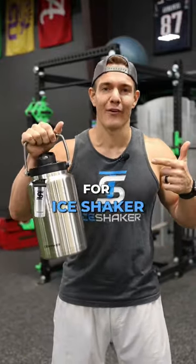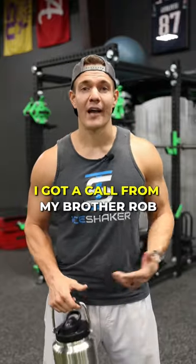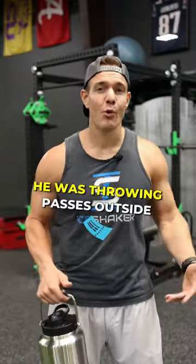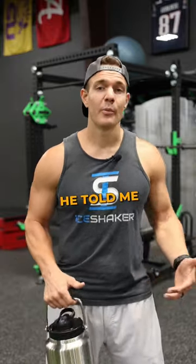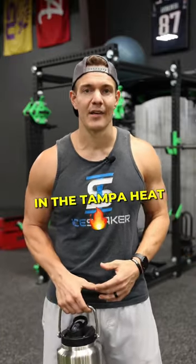This phone call led to a whole new product for Ice Shaker. Over a year ago, it was the summer and super hot out. I got a call from my brother Rob — some people might know him as Gronk. He was in Tampa, throwing passes outside, super hot, and needed more water. He told me he was bringing multiple Ice Shakers to practice, but it just wasn't enough in the Tampa heat.